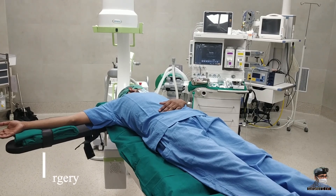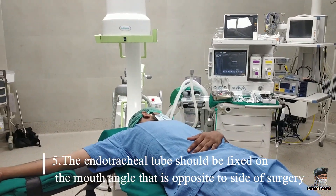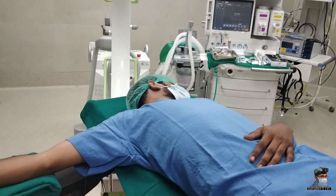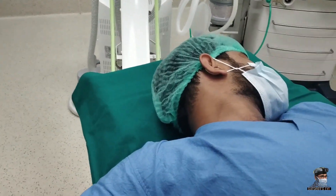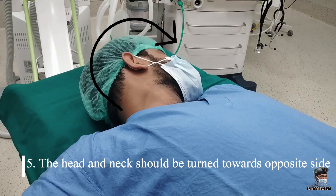The first instruction is to fix the endotracheal tube on the mouth angle that is opposite to the side of surgery. For example, if I am doing surgery on the right shoulder, the endotracheal tube should be fixed on the left side of the mouth. The second thing is to turn the head and neck of the patient towards the opposite side.